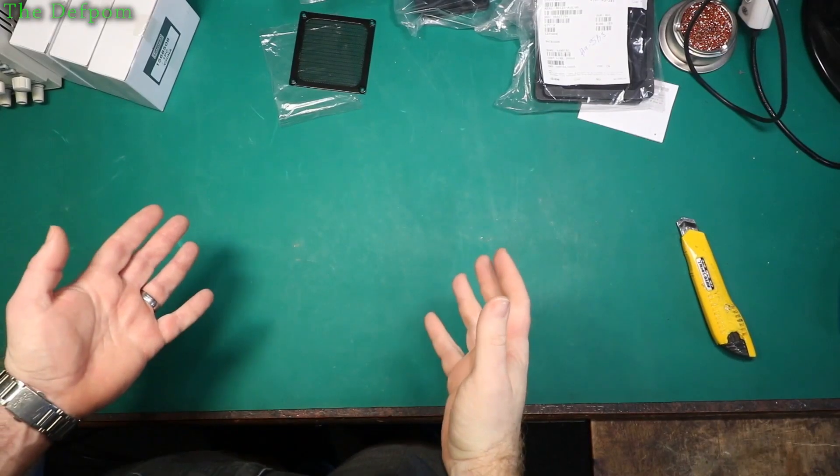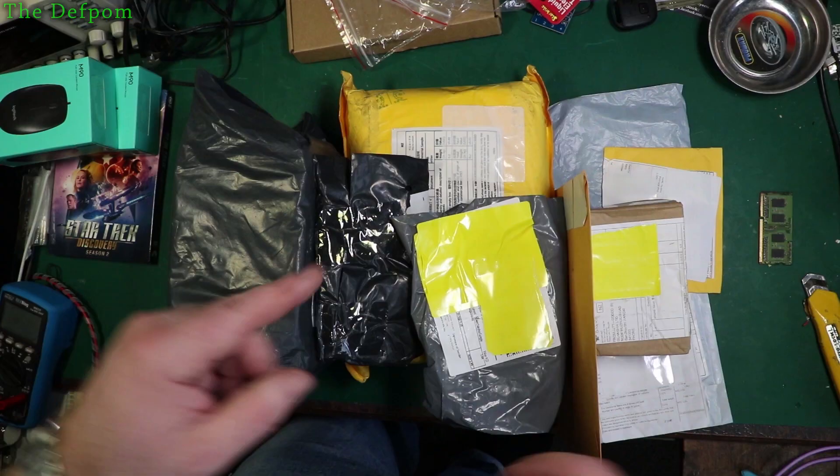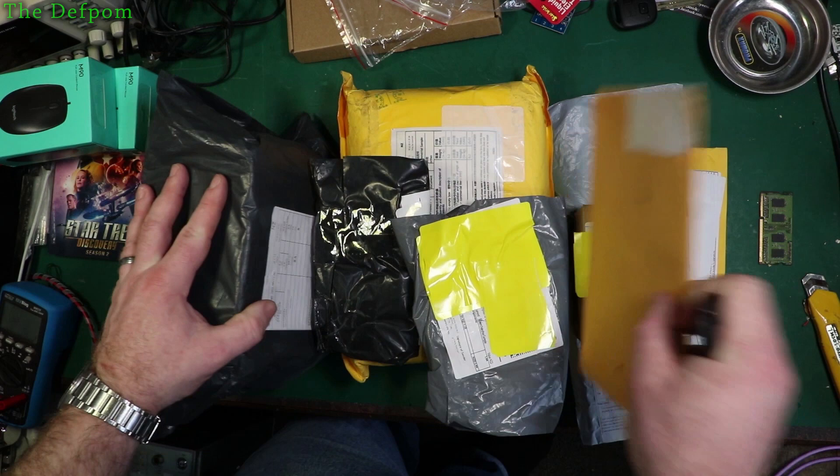Welcome to Mailbag, where I spend my money so you don't have to spend yours. Stick around, let's see what I've purchased this time. You might want some of this.